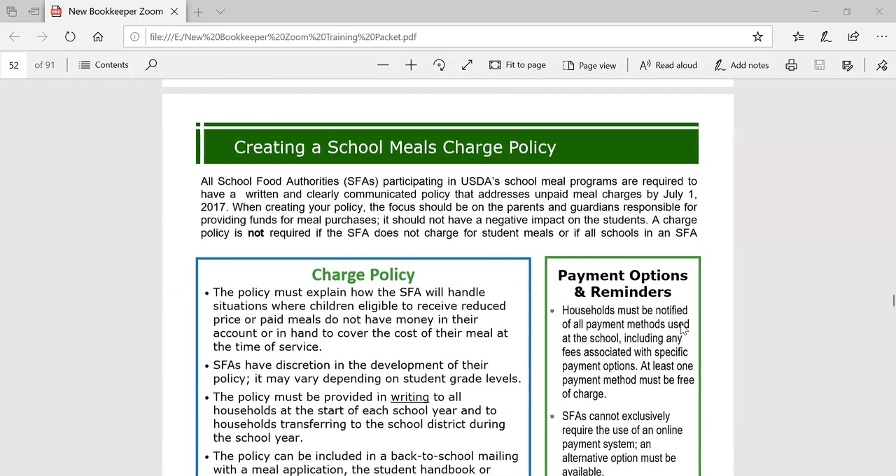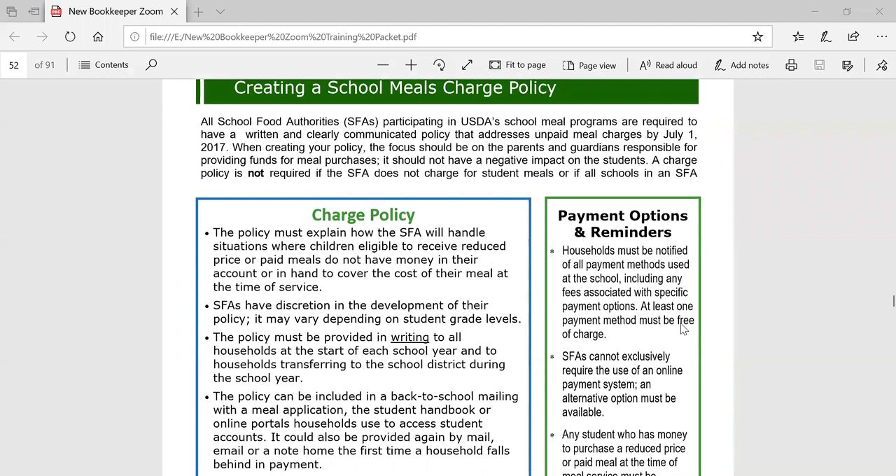Next, charge policies. USDA required all school districts to create a charge policy as of July 1st, 2017. We created this two-page handout to simply provide guidance in terms of what could be included in your district's charge policy. Its purpose is to address those households that fall behind in payment and how the school district is going to handle it. We ask that the charge policy be included in your student handbook and it should also be distributed at the beginning of the year along with the household meal application. Many school districts also include it on their website.